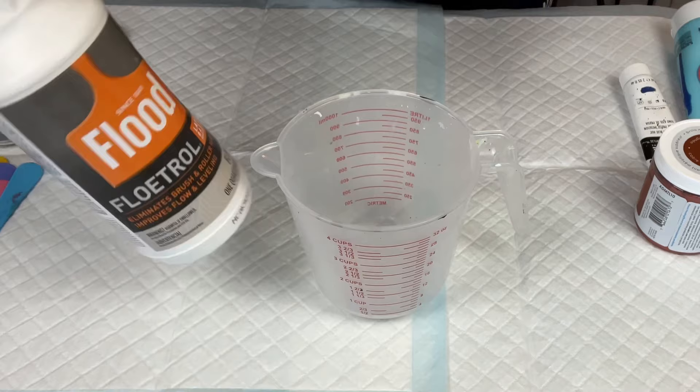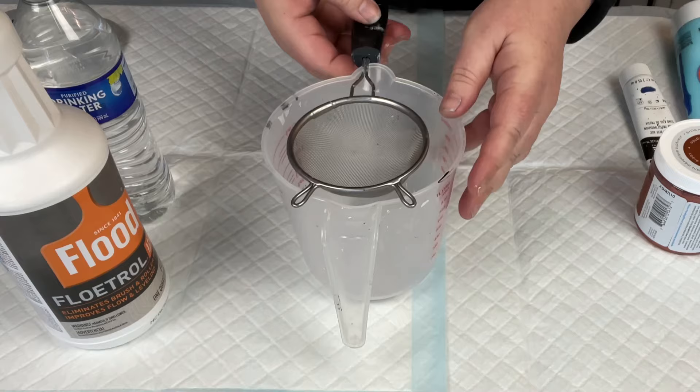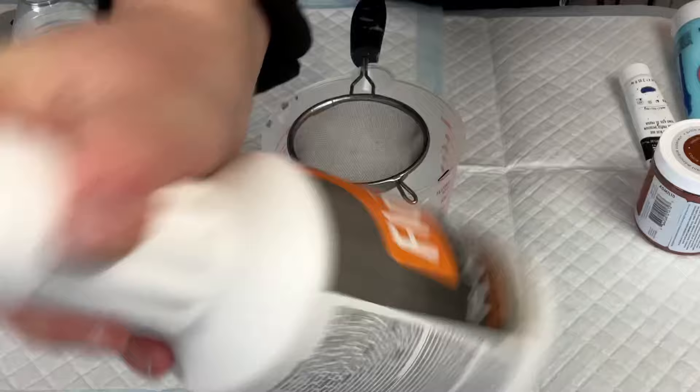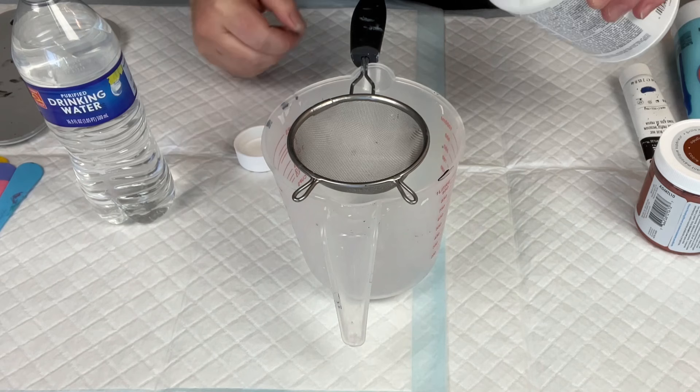I'm going to use about half of this quart of Flood Floetrol, or at least have it ready to go. I might not use it all — if I don't, I'll just pour it back into the container. First step: shake it. Just make sure it's nice and shaken up. Sometimes if you forget to shake it, you'll notice there's kind of a slimy top layer, so you want to make sure that is shaken up.